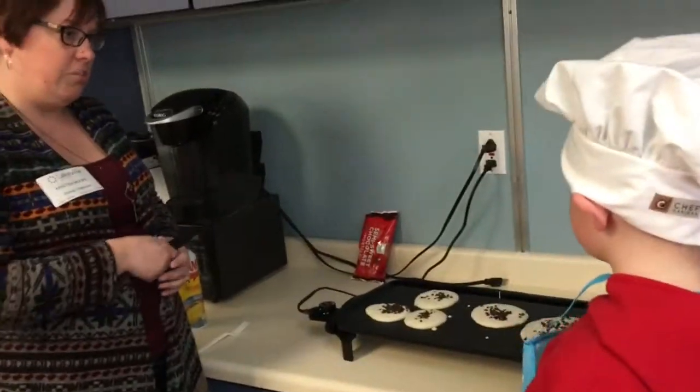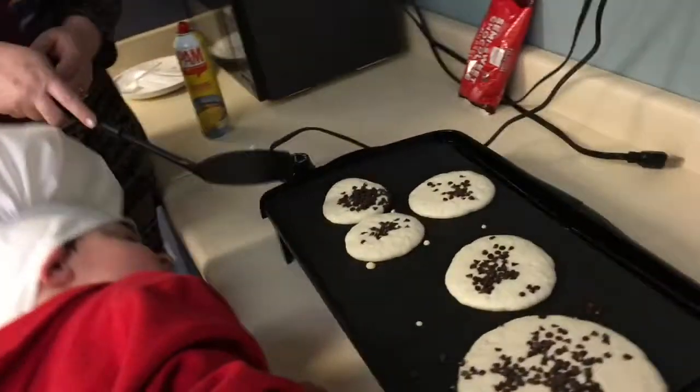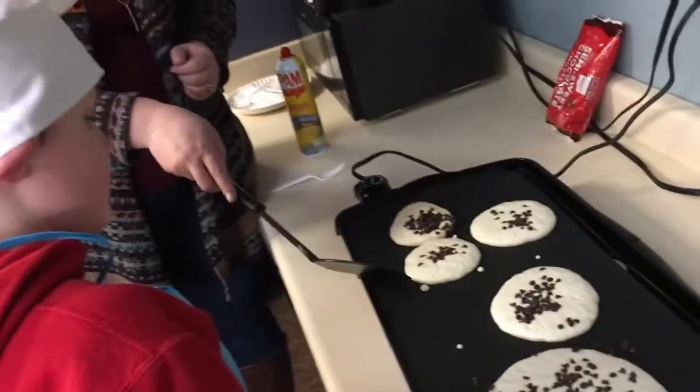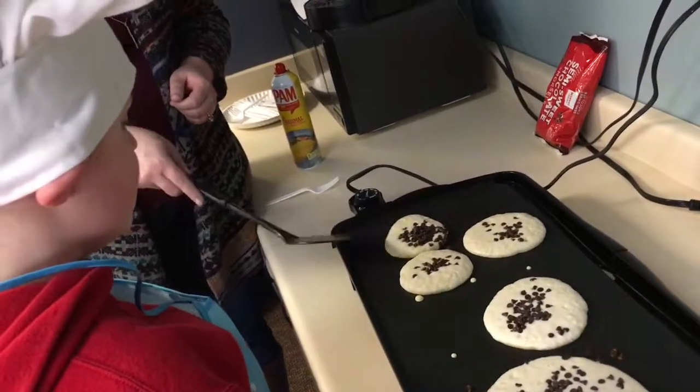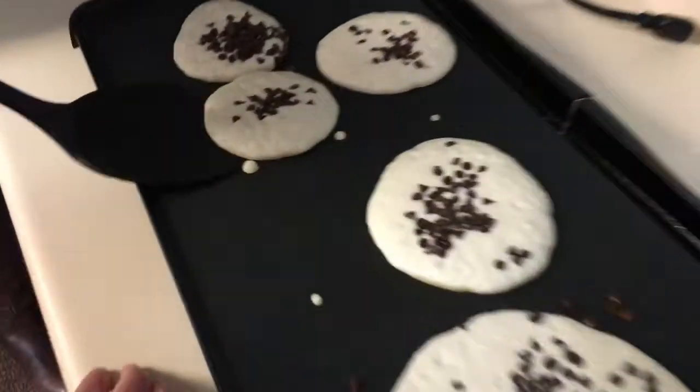Now, how can you tell if they're ready to get flipped over, buddy? By looking at the bottom. And do you look at the sides to see that they're a little bit drier? Yeah. And they've got little air bubbles? Yeah.